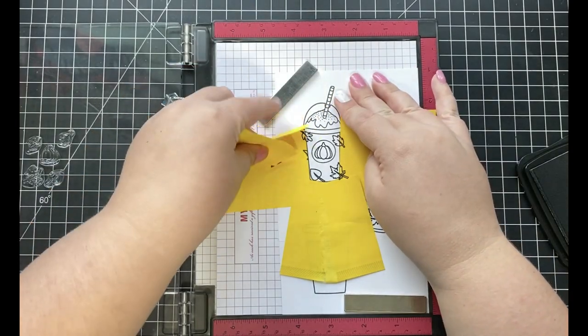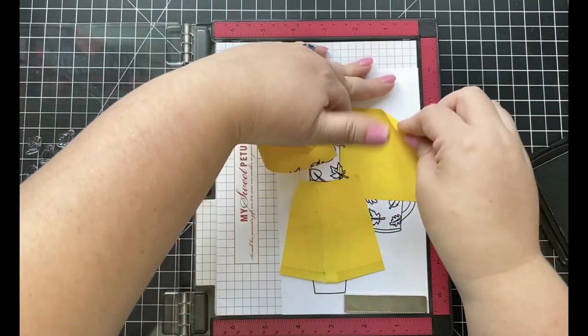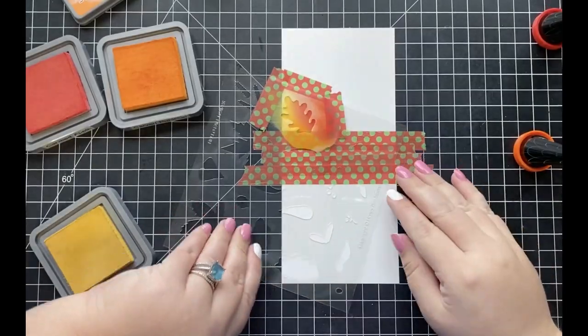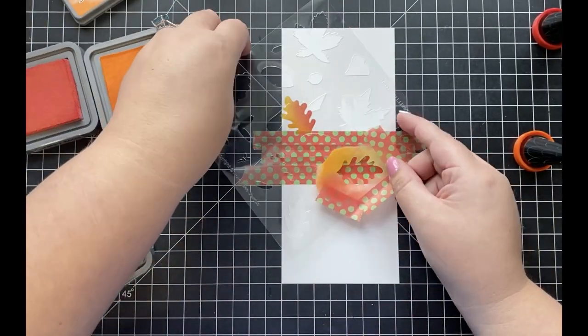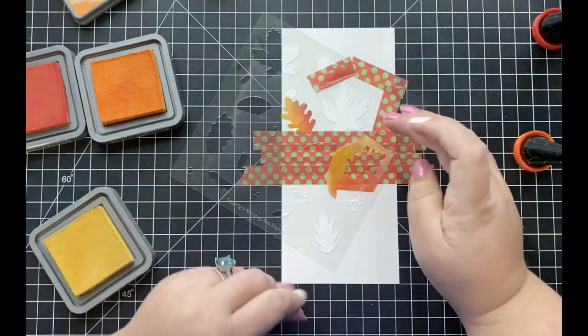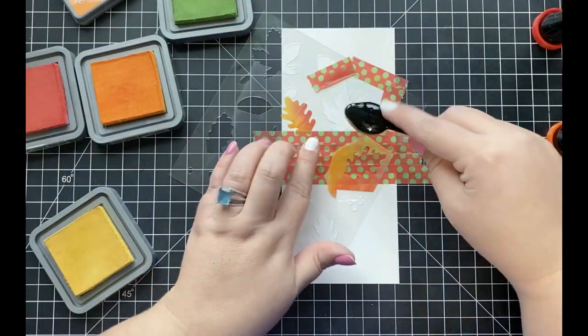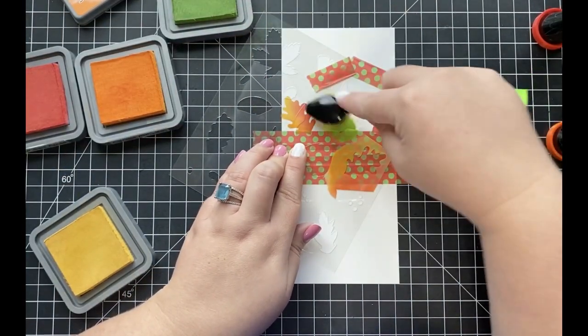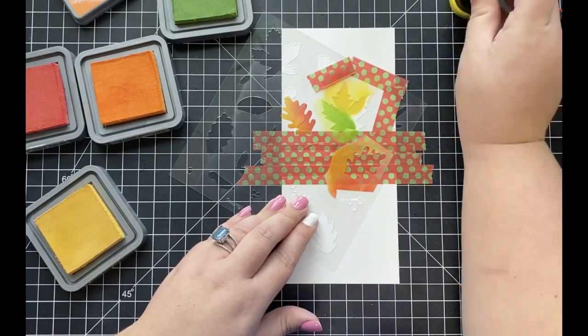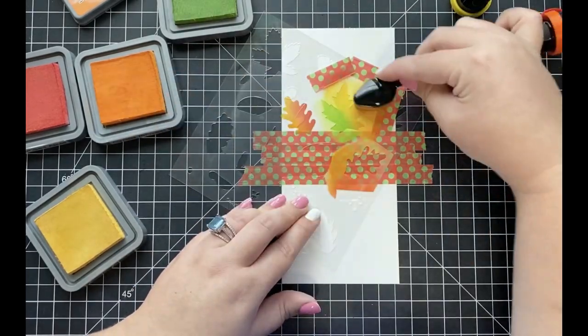Once I peel back those post-it notes, you can see just how cute these look. Next I'm going to start working on my fall leaf background that will go behind my coffee cups. I've trimmed down a piece of Bristol Smooth card stock to 3.5 x 8.5 to create my slimline background, and I'll be doing some ink blending using the Hello Fall stencil set as well as some Distress Oxide inks.